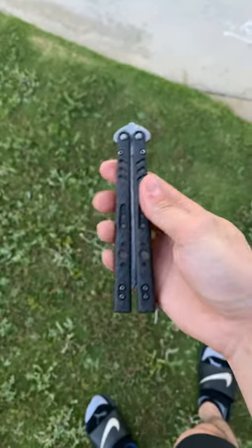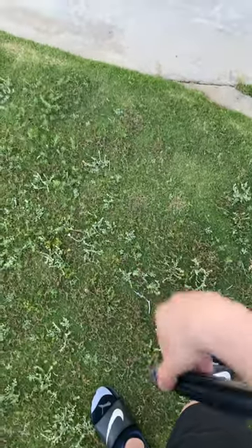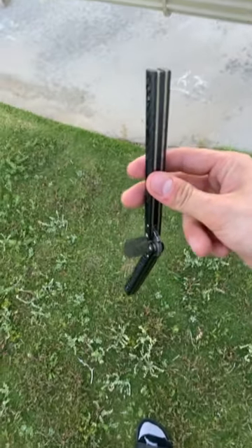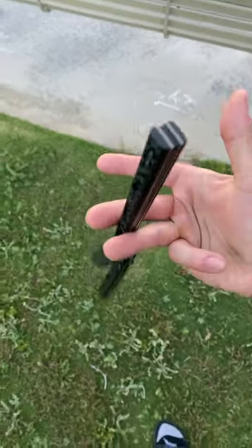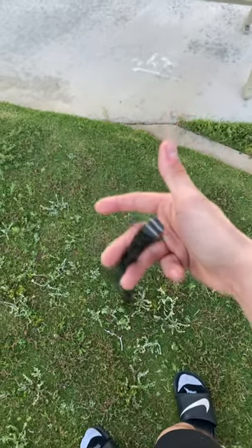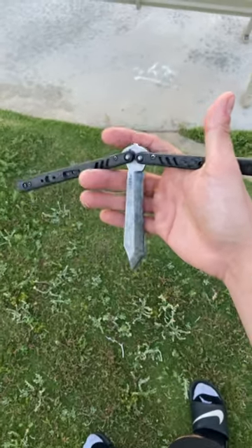Let's get started. I would start off with the bite handle. You start with a rollover, and as soon as you catch that opposite handle, you're gonna want to switch your thumb with your ring finger. Make sure you carry that momentum going, and you're gonna give it a nice little swing.